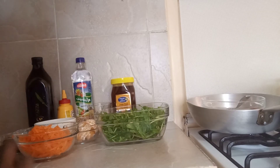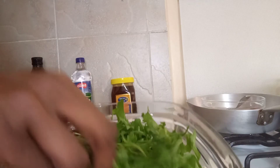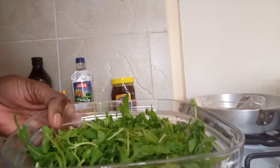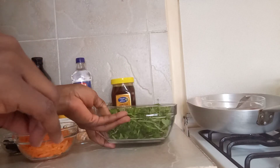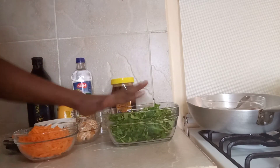Hey, beautiful people, welcome back to my channel! Today I'm going to make an arugula salad. Arugula is a very good antioxidant, herbal in nature, so I'll just add a few of my ingredients to make the salad that I want.